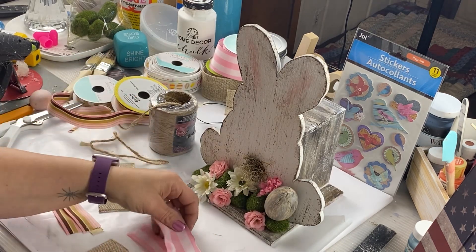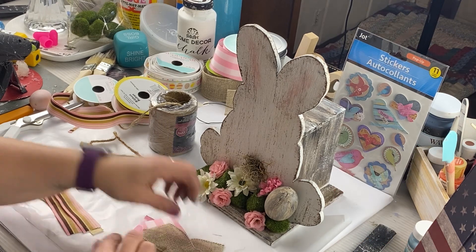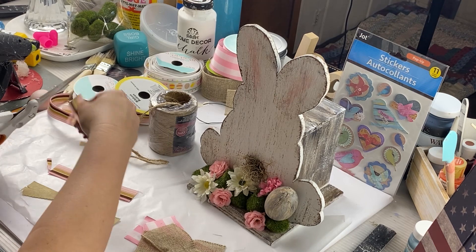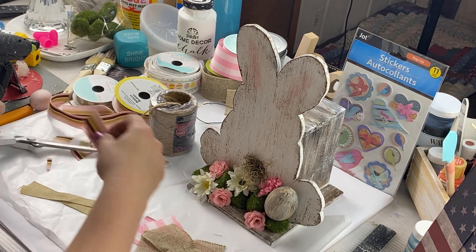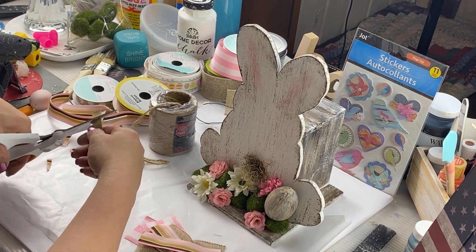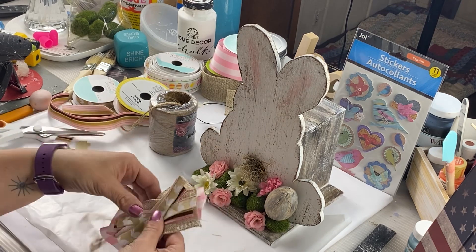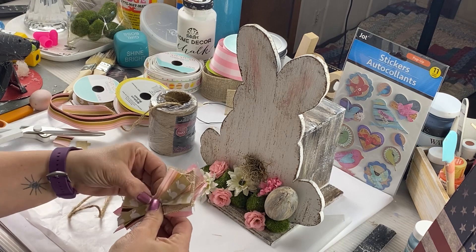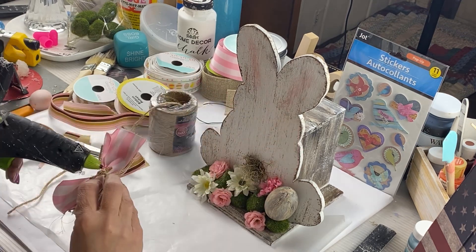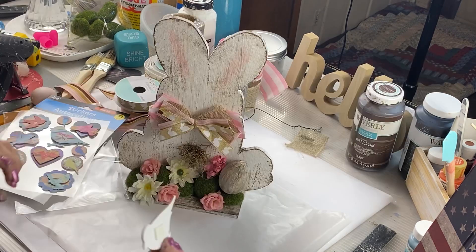I'm going to make a little bow — crisscross all the pieces. Pick out whichever ribbon you like. I got some Easter ribbon from one of those Michael's $5 boxes after-sale. I love those sales. Just trim it down to how big or small you want the bow. Once you're done crisscrossing, take a piece of twine, pinch it together, wrap it around, and tie it in a double knot. Arrange your bow how you want it. Look how cute!